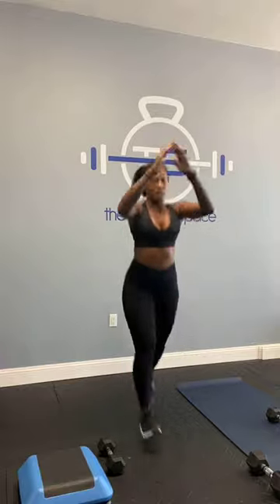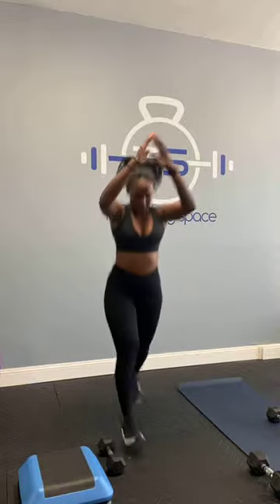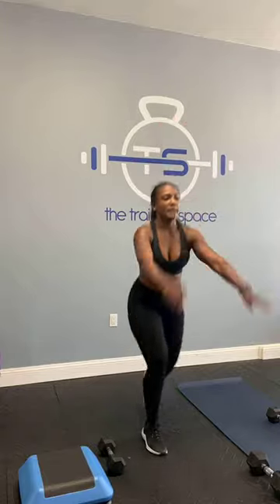Set up for lunge jumps for 30 seconds — you have 20 seconds rest. Here we go and go. Nobody ever likes lunge jumps, but I figure you can talk through them — or not that way — and breathe. Come on. You've got 15 seconds. In through the nose, out through the mouth. You've got five, four, three, two, and time. Good job.